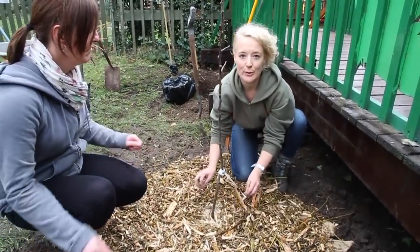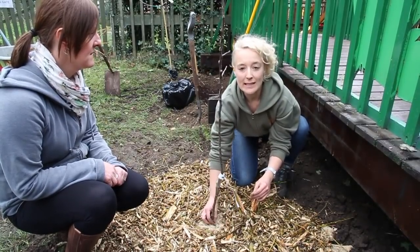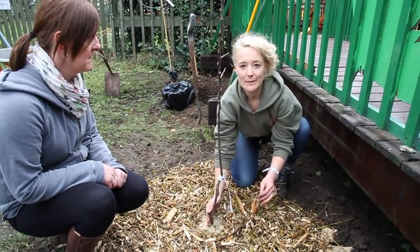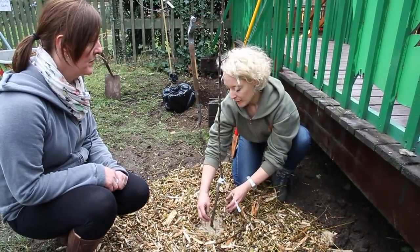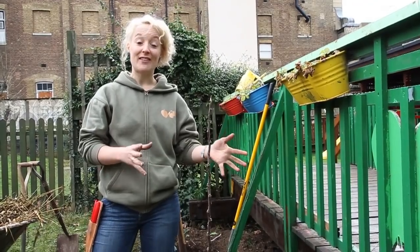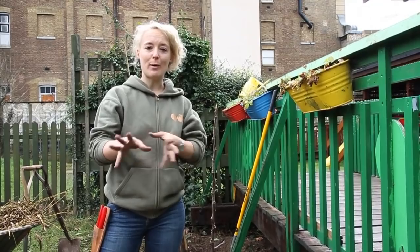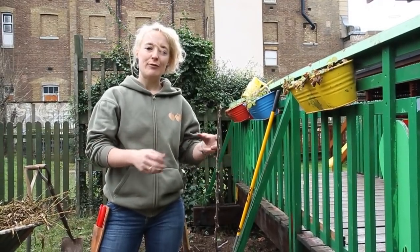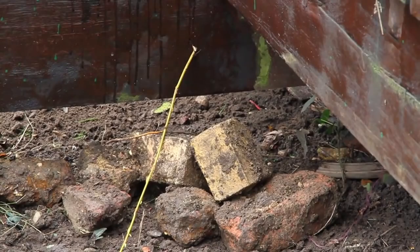It helps to keep moisture in the soil, helps to keep the weeds down, and will just provide ongoing nutrients for the tree to grow in. When you're putting the mulch around the tree, make sure you leave what we call a tree donut around the trunk — if the mulch comes up too high against the trunk you have a risk of damp and rot forming on the trunk. Trees will manage okay if there's some rubble and small stones in the soil; the roots will find a way around those stones. But if you've got large paving slabs or large bricks, it's best to take them out.